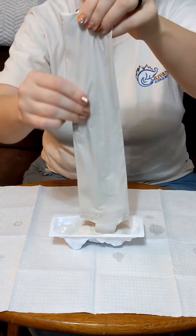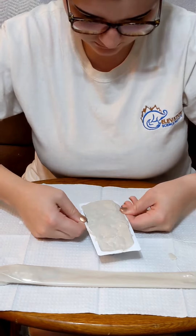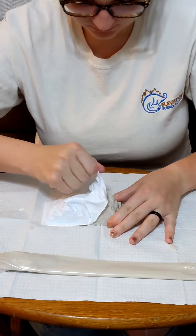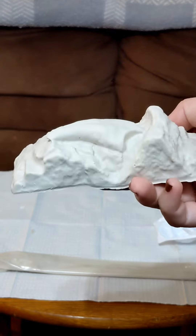You want to make sure to fill it all the way up to get the full shape. To get rid of air bubbles, tap the sides. After it dries, we loosen it up from the sides, and then we're able to release the claw from its mold. And here's what it looks like as a cast — so cool.